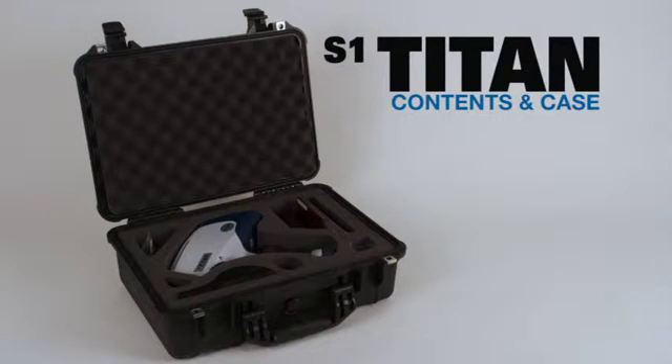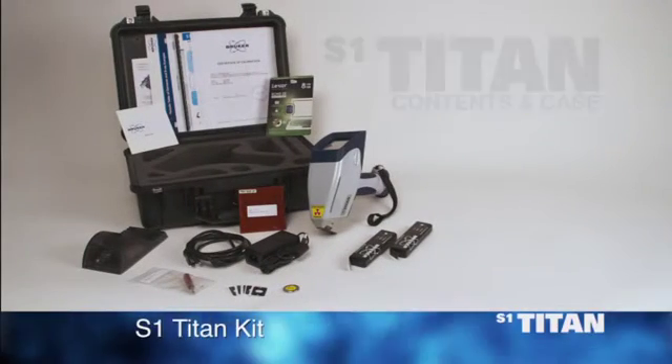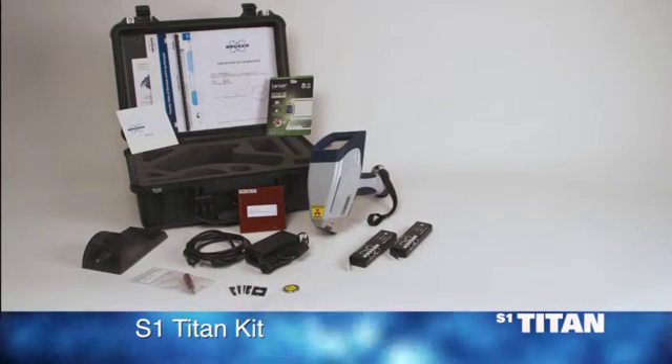The unit comes in a watertight Pelican case. Always return the analyzer to this case when it's not in use. In the case, you will find the following items.